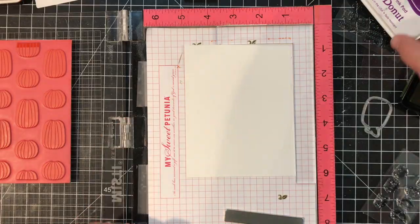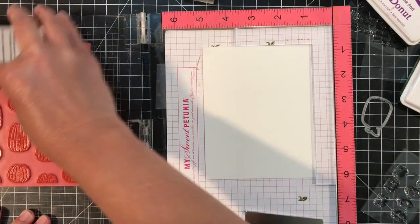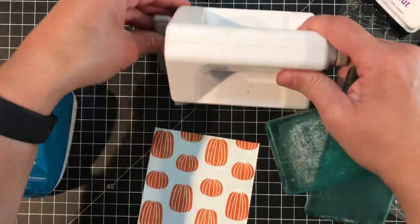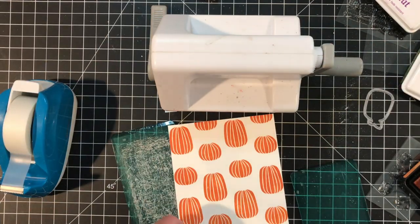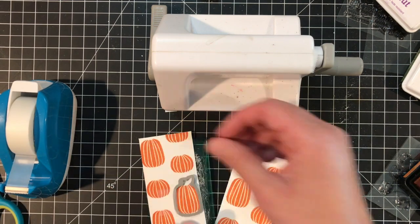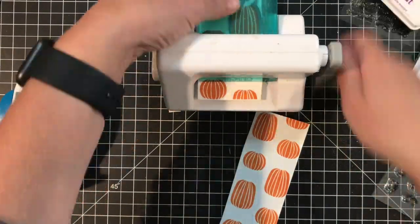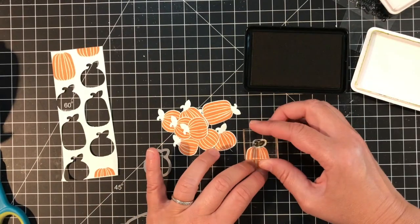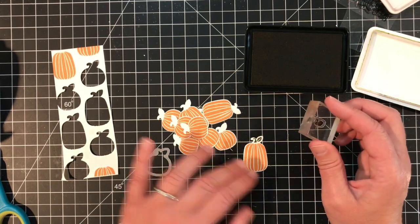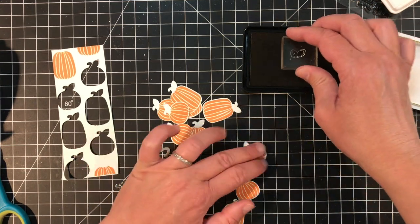I want a few pumpkins to use on my card, and I'm creating those with the Pick of the Patch cling and clear combo set. First I'll stamp the pumpkin background using Candy Corn ink on Sugar Cube card stock. Next I'll cut out the pumpkin shapes using the coordinating Pick of the Patch dies. I found it's much easier to die cut the pumpkin shape first and then stamp the stem and leaf detail — it makes lining everything up a whole lot easier. I use Sweet Basil ink to stamp the stem and leaf detail at the top of the pumpkin, stamping right through the clear acrylic stamp at the top of the die cut piece.